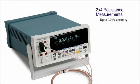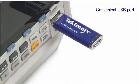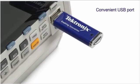With the patented split terminal jacks, you can perform accurate four-wire resistance measurements using only two leads. And the USB port on the front panel makes it easy to store measurement data and instrument setups.